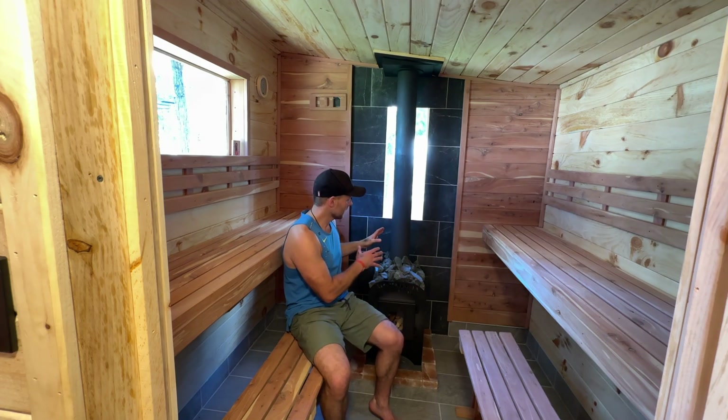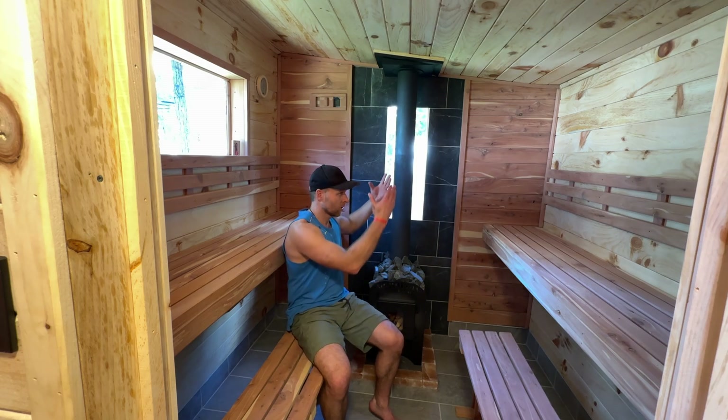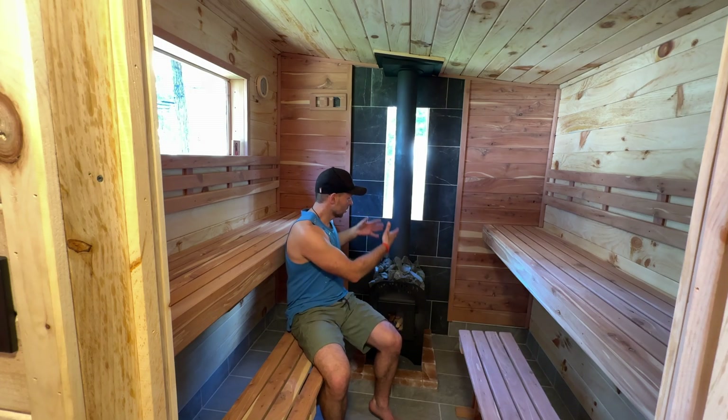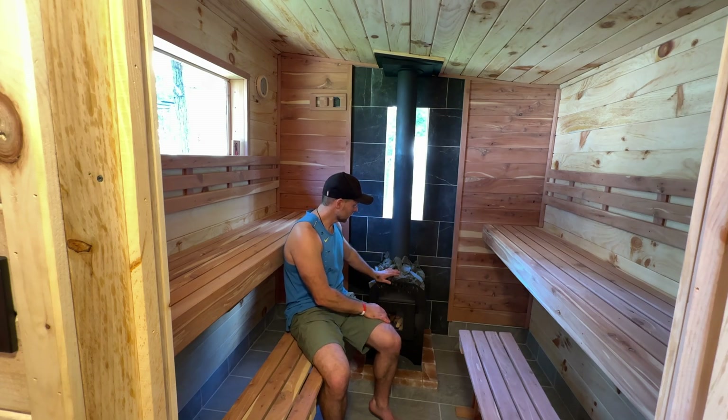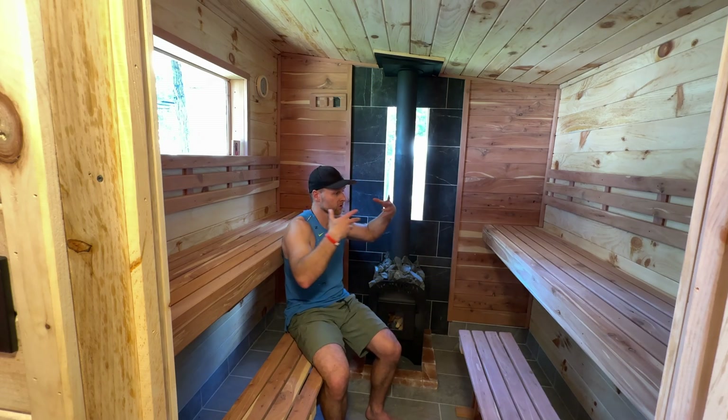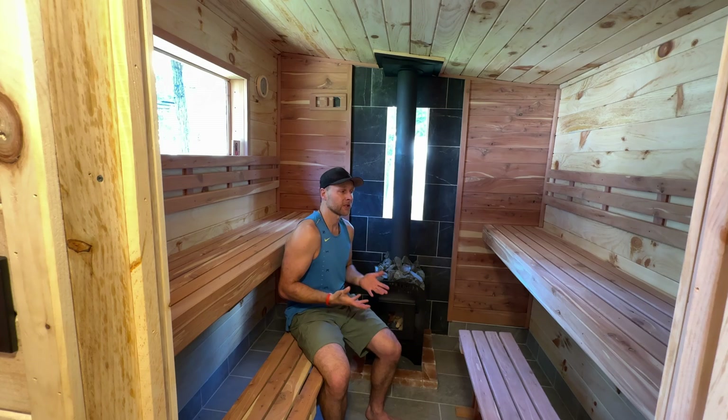The stove itself and the chimney should have already been broken in before you actually finished your sauna. That should have been done exposed to air, because the fumes from the paint and everything will be coming off. You want to make sure that's been done. All we have left now is breaking the sauna itself in — getting all this wood treated and used to the heat.